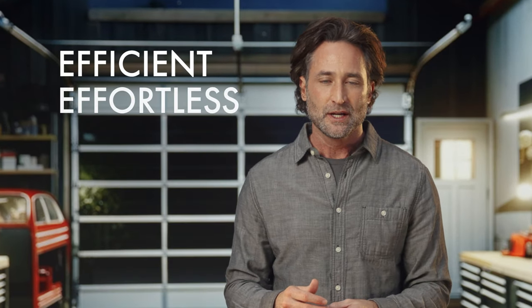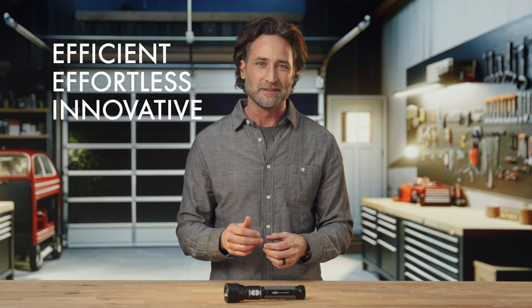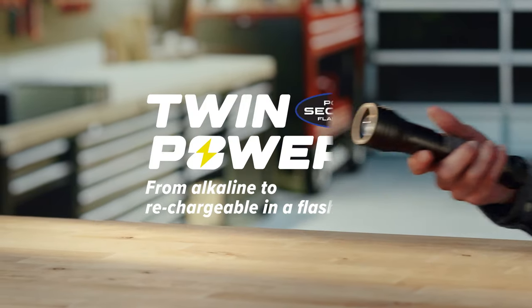TWIM Power changes the game. It's more efficient, effortless, and because TWIM Power comes from Police Security Flashlights, more innovative. You need to experience the difference TWIM Power makes and see what it's like to switch from alkaline to rechargeable in a flash. The future of flashlights is here, and brighter than ever, thanks to TWIM Power from Police Security Flashlights.